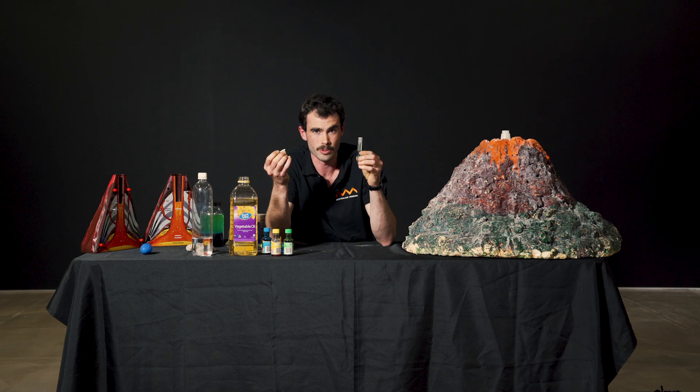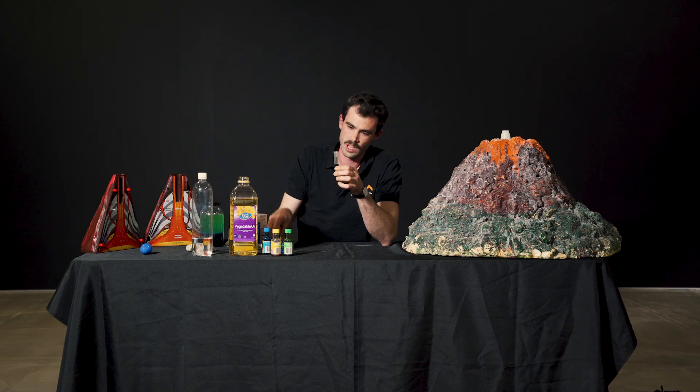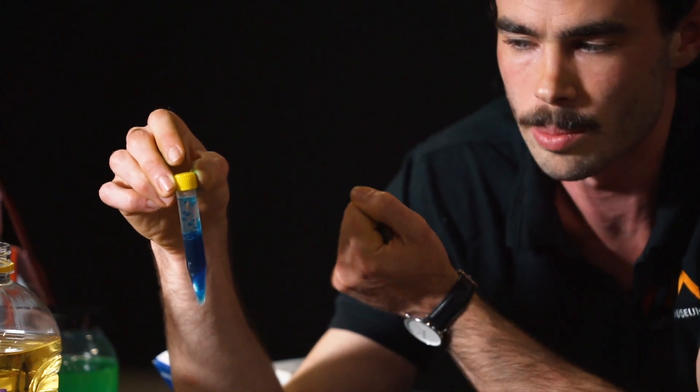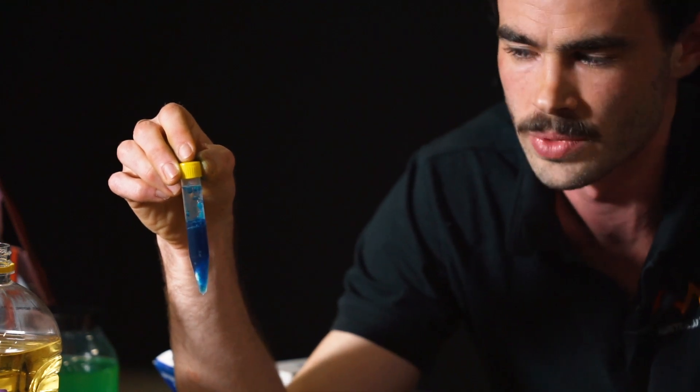Back to our pocket volcano — I'm going to put this Alka-Seltzer in and it is going to cause that chemical reaction to happen and bubble up through our oil. I'll just put a lid on so we don't lose any of our magma. What you can see here is that blue magma — the food coloring and water — bubbling up through our oil, relying on those different densities we talked about. It brings the magma up to the top where the bubbles pop, gas is released, and it falls back to the bottom.